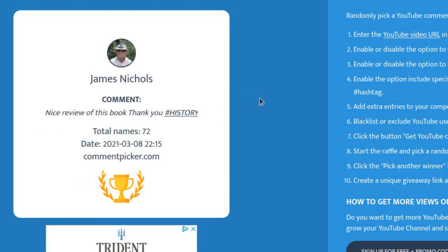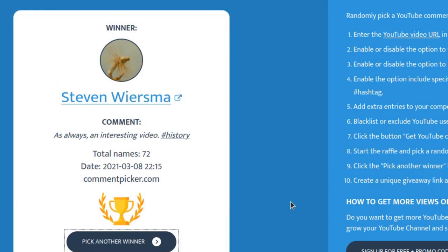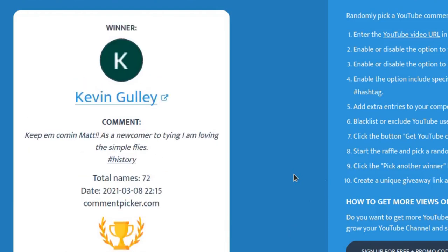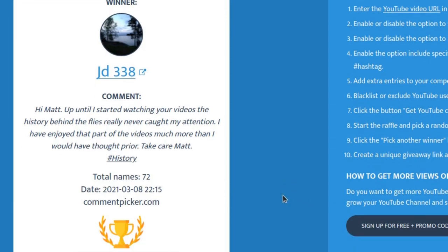Let's select the first winner — the first book goes to Josh Harbin. Congratulations, Josh. Number two winner is Stephen Wiersma. Congratulations, Stephen — I recognize that name; Stephen comments on a lot of videos, so thank you. Number three is Kevin Gully — awesome, Kevin, you get book number three. Number four is JD338 — I think that is John. We've emailed a couple times, so congratulations, John. So to recap: we've got Josh, Stephen, Kevin, and JD.